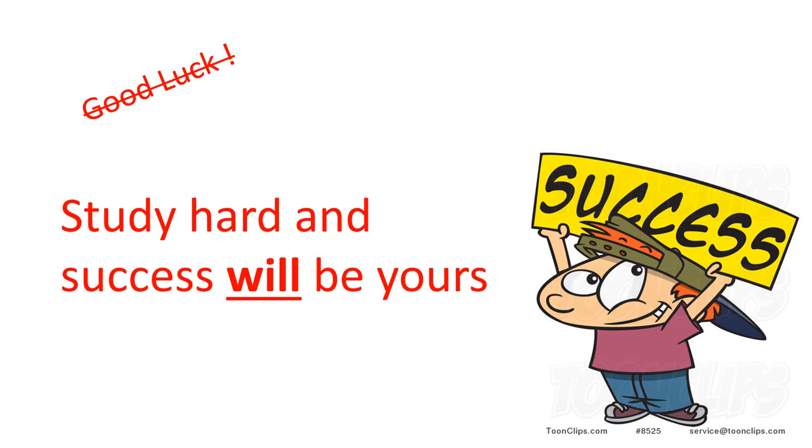In short, passing an exam is not about good luck. It's not about being lucky enough on the day. It's about learning what you need to know, ready to achieve success. Thank you very much for listening — I hope you found this video useful.